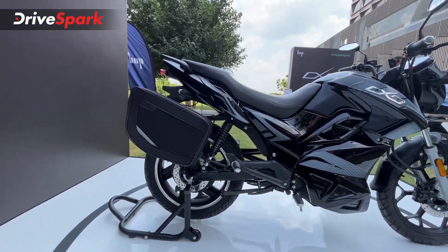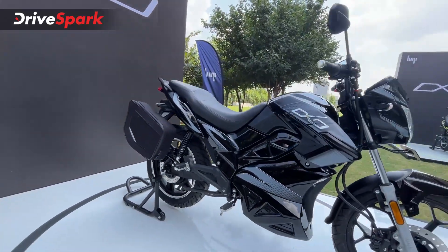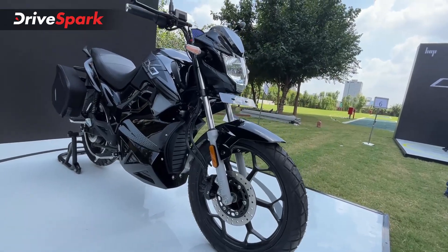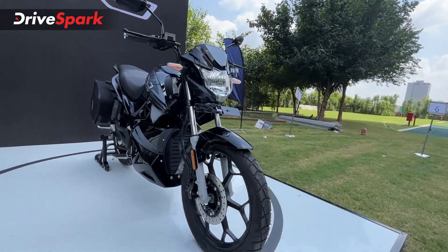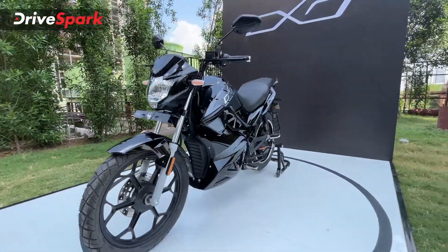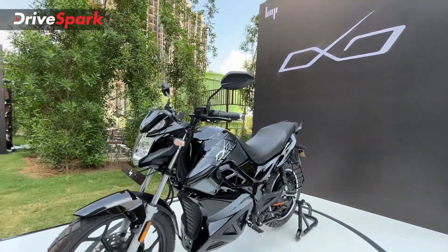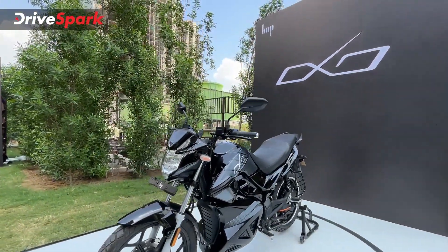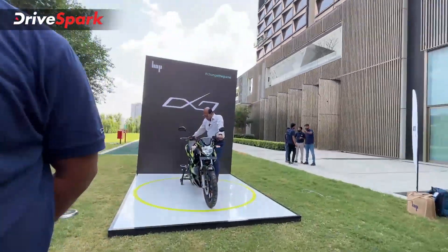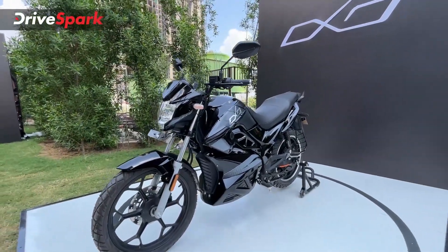The rear is a 130/70 section 17-inch alloy wheel, and there is a hub-mounted motor right there. On the front you get funky-looking alloy wheels — 90/90 18-inch. The tyres seem sort of dual-terrain but certainly look good. Speaking about colour options, you have four choices: what you see here is the black and grey combination, there's also a green combination, and a red and blue combination as well.